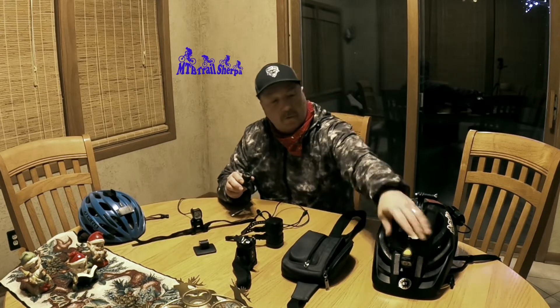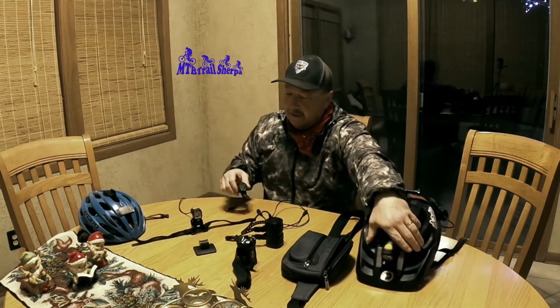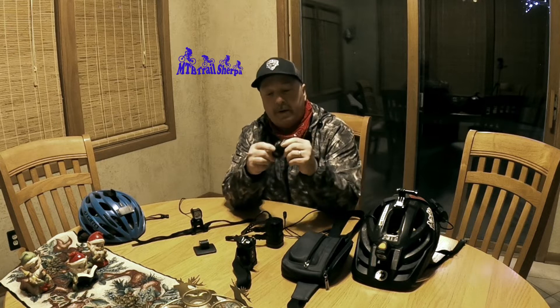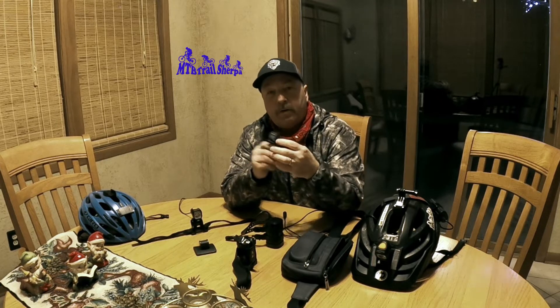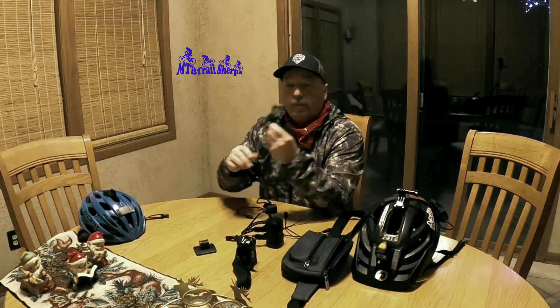I've got three sets of lights. I've got one on my helmet, one on this, and one here. We attach them in several different ways. This particular one you can actually attach on your handlebars — it'll go around your handlebars and hold in place and then you can attach a battery to it. This one is a Velcro strap that you can strap to your helmet. It's portable — you can strap it to anybody's helmet.